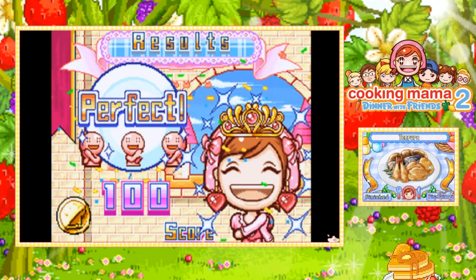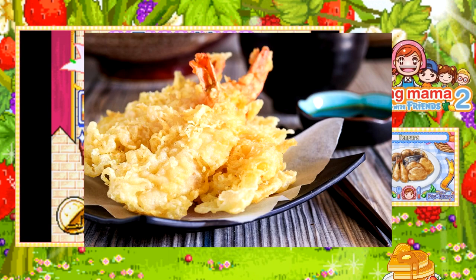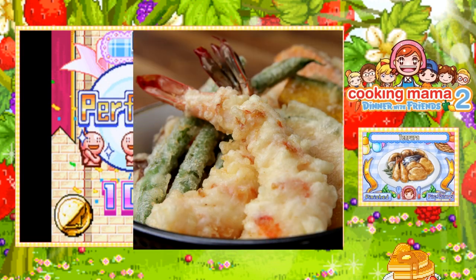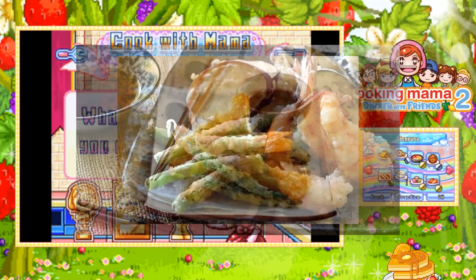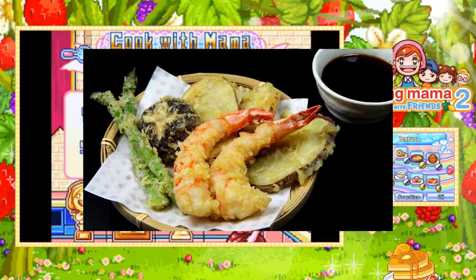Tempura is so delicious — not the eggplant one, I wouldn't like that one, but unless you love eggplant then you'll probably love it. Anyway, here are photos of what tempura looks like. My favorite honestly has to be the potato one and the shrimp. In real life, the sweet potato and the regular potato taste really delicious.